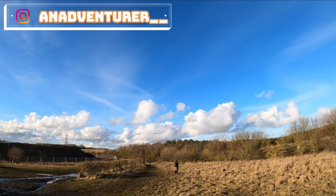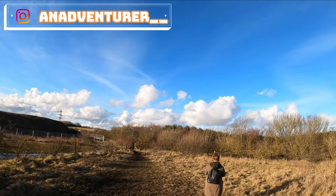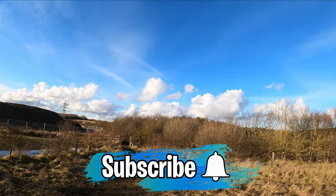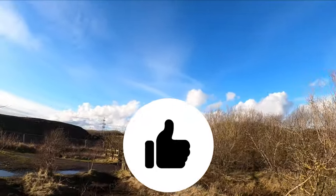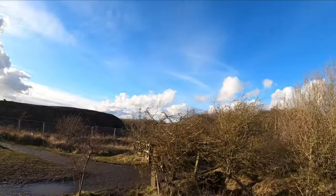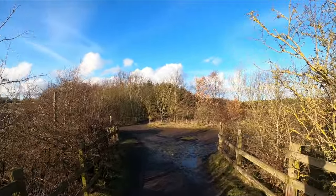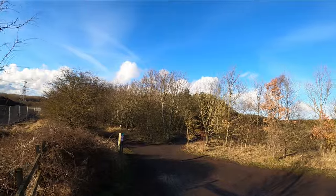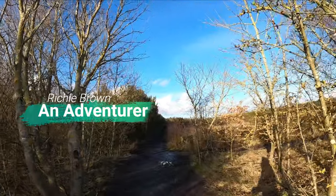That was just a basic breakdown of my breathing technique for running for better endurance and stamina. If you'd like to see more videos like this, subscribe and comment below any thoughts or questions. Don't forget to hit the like button — I'm just starting out, it helps a lot. I'll leave a few more minutes of running footage here because it was a lovely day with a rising sun and beautiful blue sky. I hope this video has been helpful and informative for your runs. Thanks for watching — Richie Brown, an adventurer.